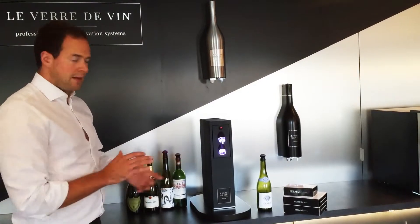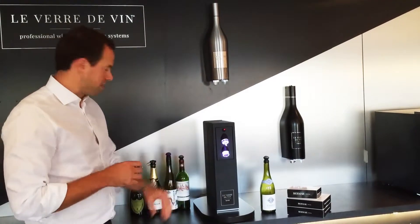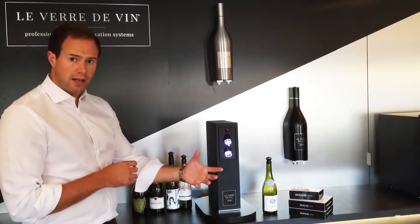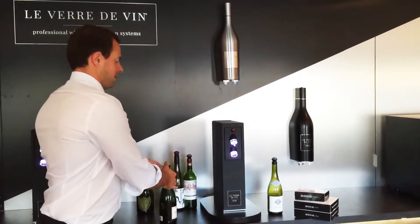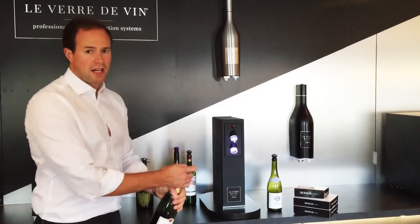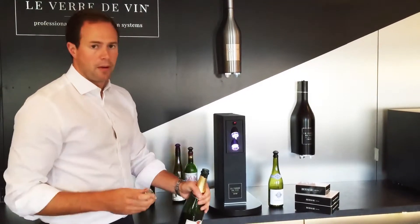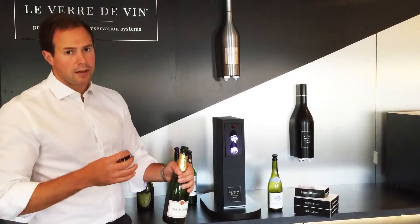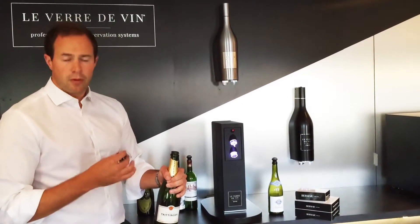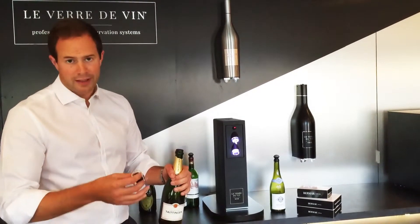The same system has a complementary but separate technology which allows us to reseal open bottles of sparkling wine, Cava, Champagne, and the like. When a customer orders a glass of fizz, we open the bottle and pour them a glass. Champagnes and all sparkling wines will oxidise in just the same way that still wine does, but almost more noticeably they go flat very quickly.